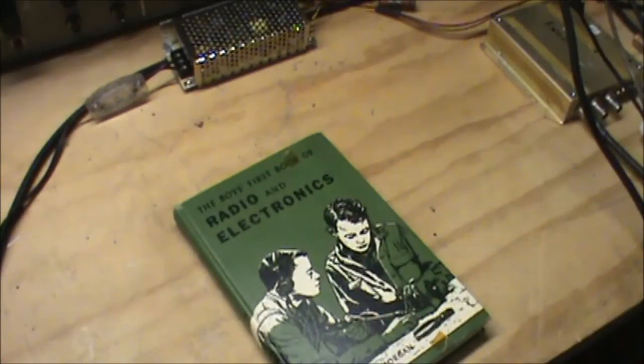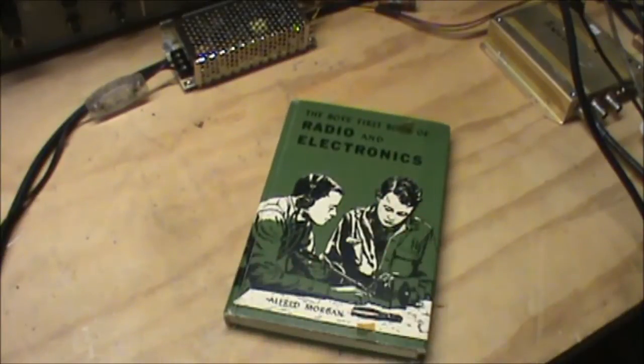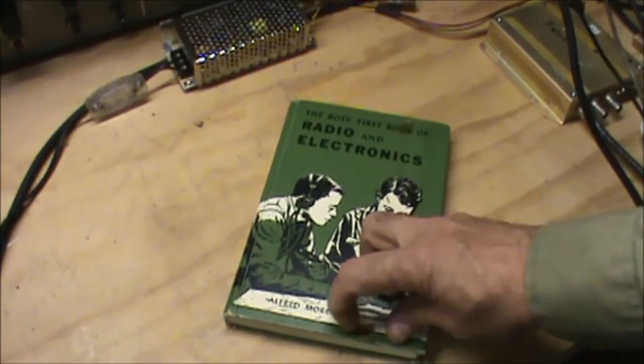I thought I'd show you something today that you very seldom ever see. This is probably the first electronics book I ever got a hold of.